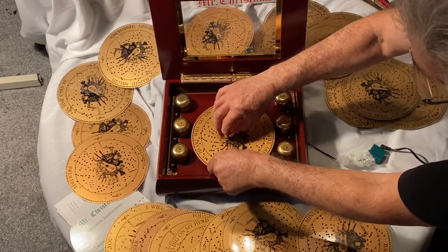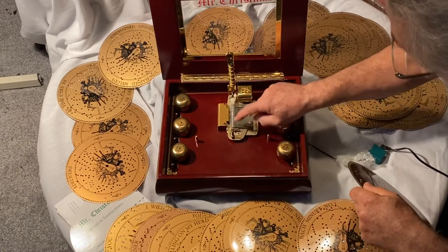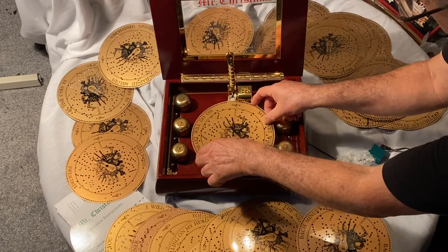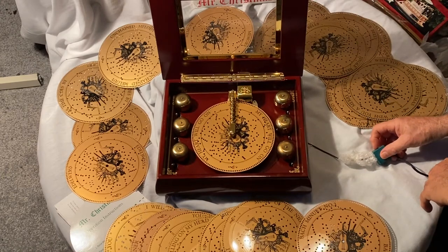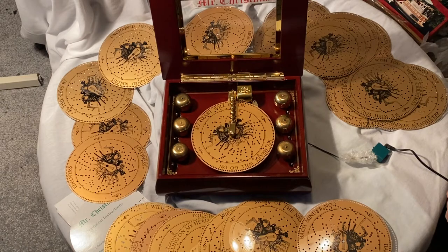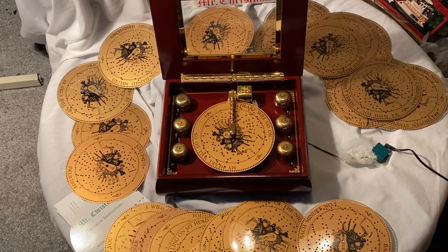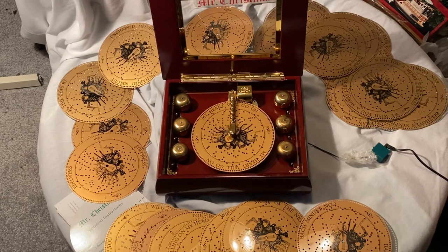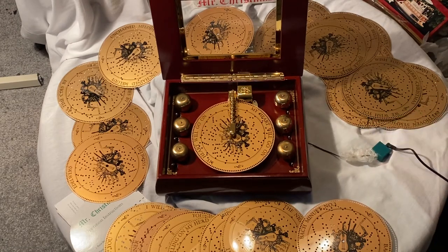We put the back end in first, the pole start lines up here. There we go — and here is 'My Heart Will Go On.' And there you have it — there is the Musical Bell Symphonium. Hope you enjoyed it.